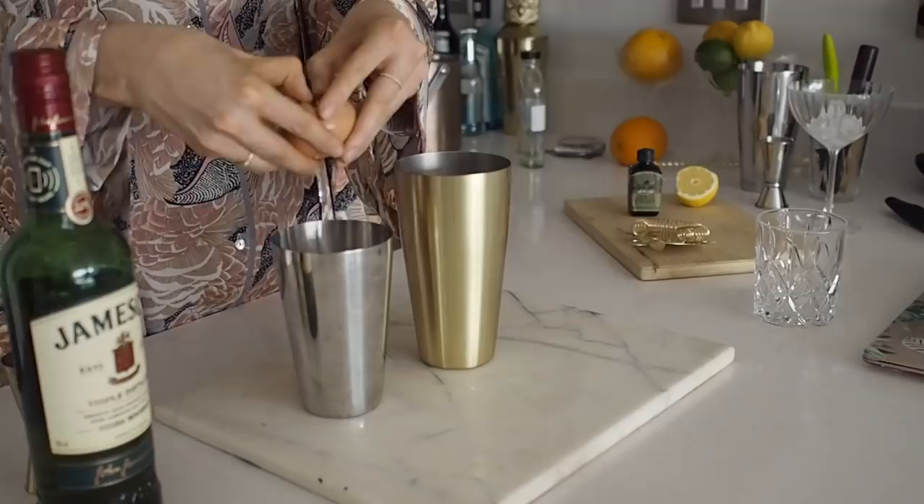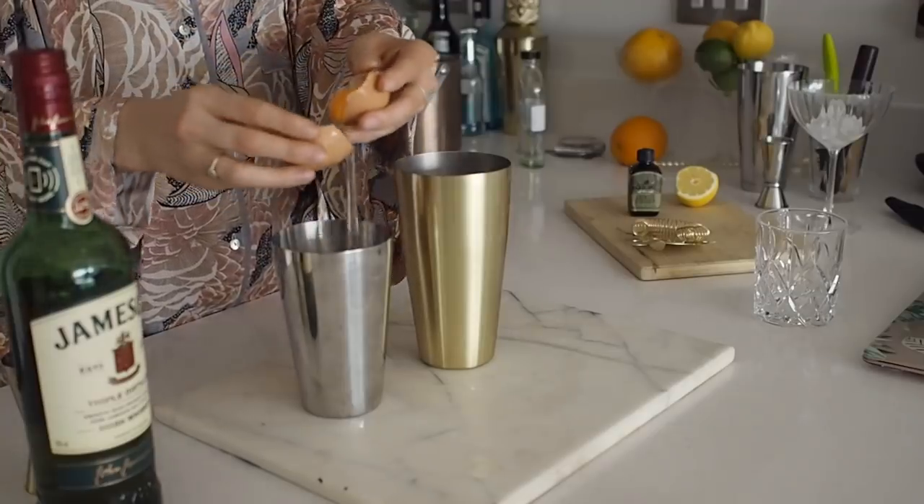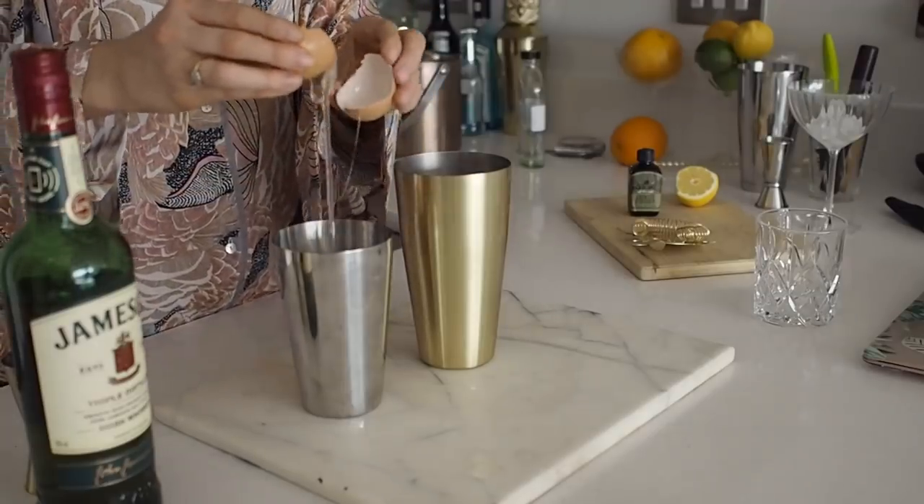So now that this is in here we're going to go in and add our egg white. Don't be worried about adding an egg to your cocktail — you're only going to be using the egg white. We're going to let it sit in the alcohol and the citrus, that's going to kill all the bacteria. It's handy to do this over a separate shaker because if you get this wrong you don't lose all of your ingredients if you end up cracking in the yolk.